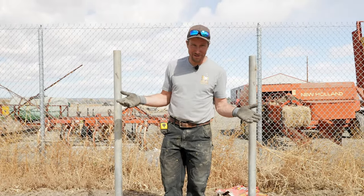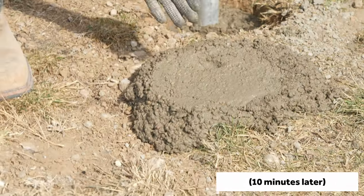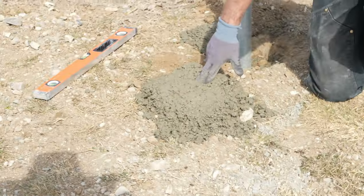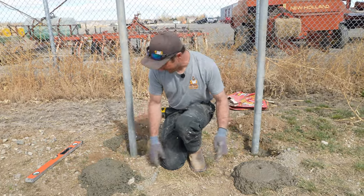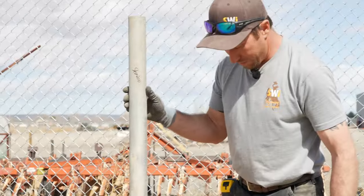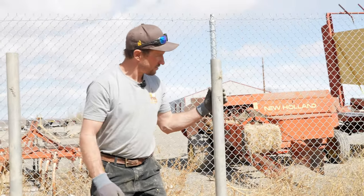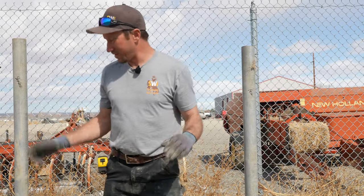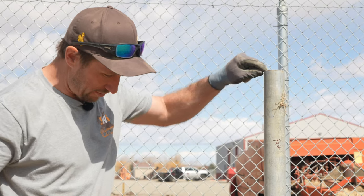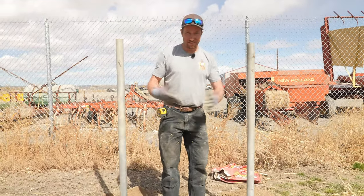Okay, 10 minutes have come and gone. We're going to do a little poke test on these two. I can still indent with my fingers on this one, and that one I can indent even more. So this one is setting up just a little bit faster right now. As for the posts, I can still wobble that post quite a bit, but I cannot get the other one to wobble nearly as much — I'm having to put a lot of force on it. That's been 10 minutes; let's come back in another 10.